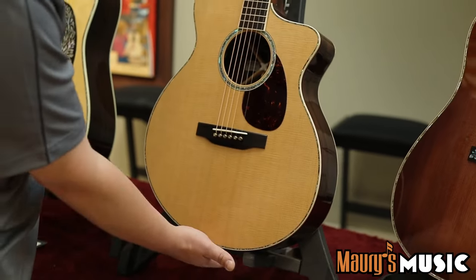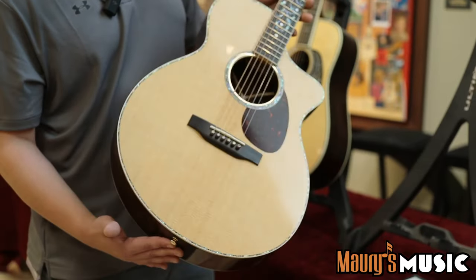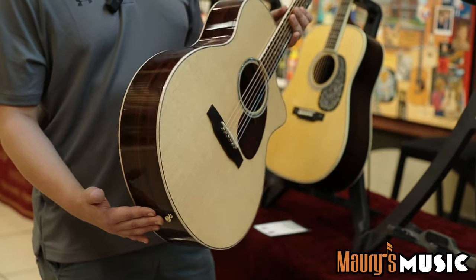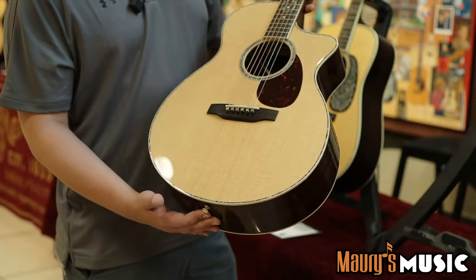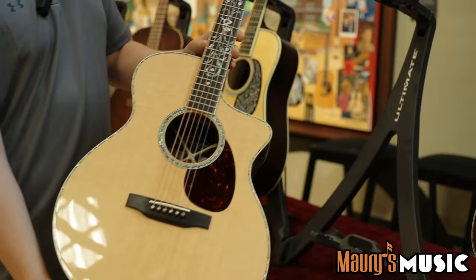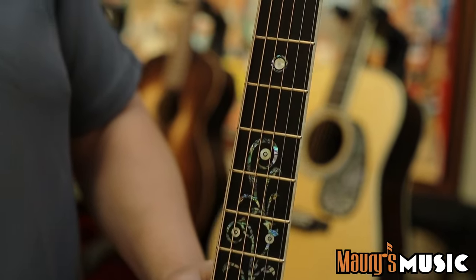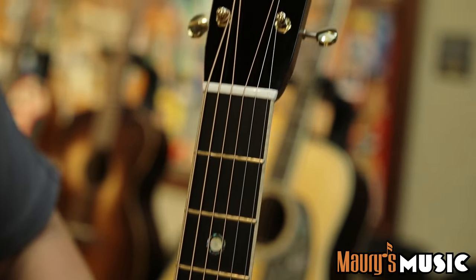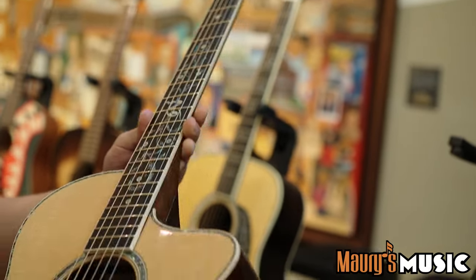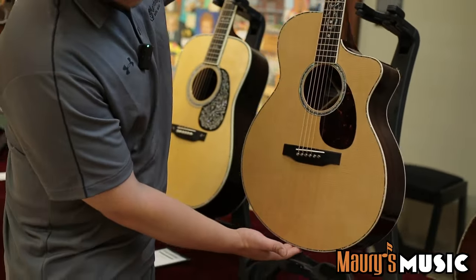Coming here, something people have been waiting for — it is a Nazareth-made SC. We have the CS SC 2022, made right here in our custom shop. East Indian rosewood back and sides, wonderful pearl all on top, new pearl inlay all the way down the fretboard, with a nice abalone inlay up at the headstock. It comes with flame maple binding and all-new voiced electronics from Fishman, specifically for this model.